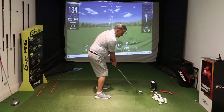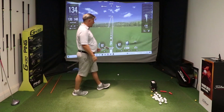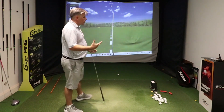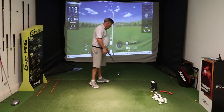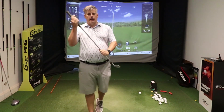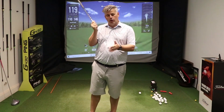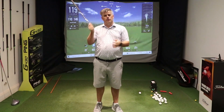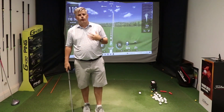Their swing kind of looked like this — a decent backswing, but as the club comes in there's just not a lot of speed to the club head. The strikes were relatively okay, but they weren't delivering power. The club was coming in with a lot of loft, causing deflection, and the ball was popping up in the air — a weak shot with no power, no flight.